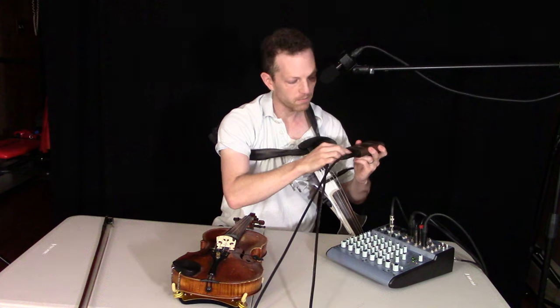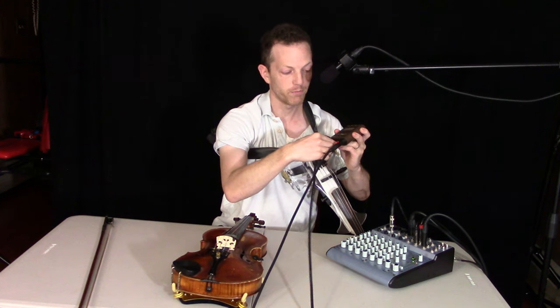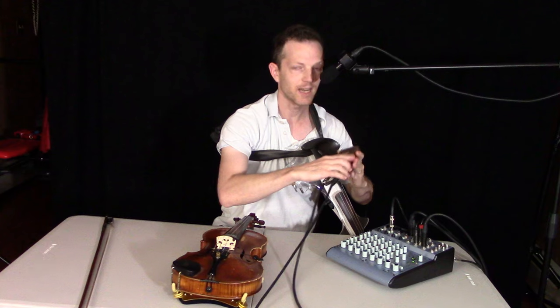It's got a gain button, volume button, battery, and an inverter — you just press the little red button to invert the sound. For the battery, you just unscrew this and put in a 9-volt battery.